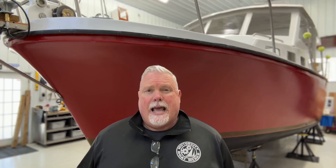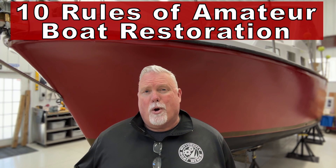Welcome back to the works. I often get emails from people asking about their various boat restoration projects. They want to know if a boat project would be a good idea, or if a restoration isn't going to work out the way they want. They ask me for advice about how to ensure that their boat building or boat restoration project goes smoothly. I always have to remind them: you've got to pay attention to the 10 rules of amateur boat restoration.